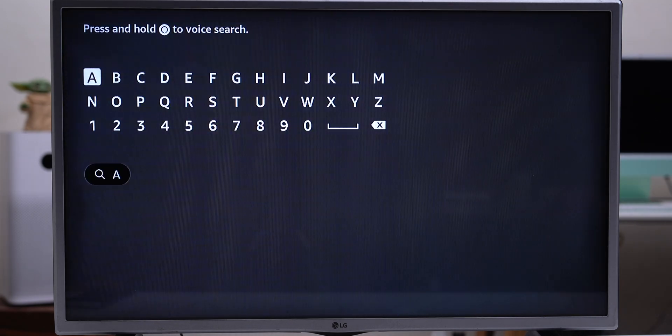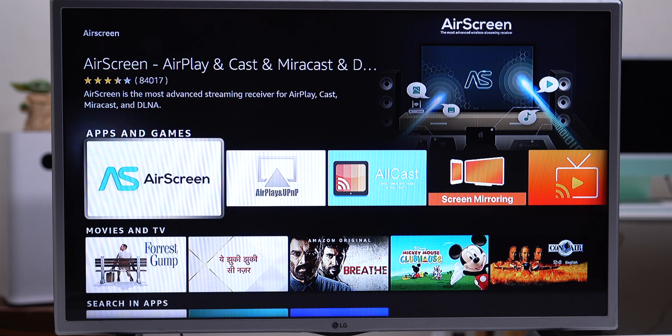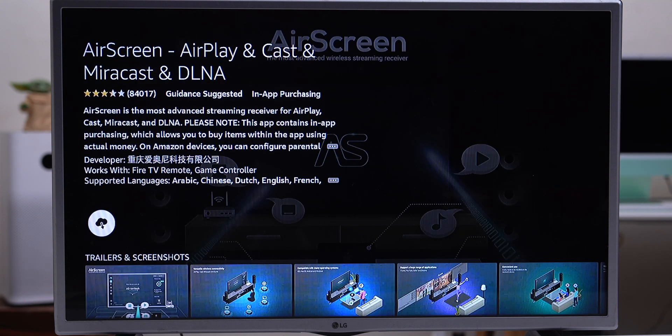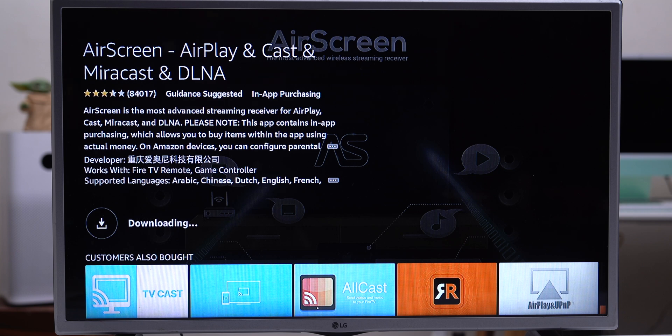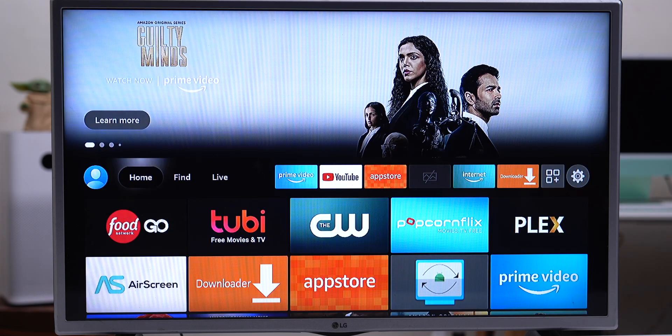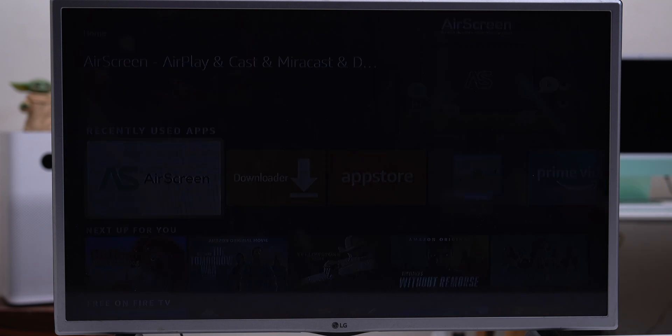Go to your Find menu and select Search. It'll open a virtual keyboard. Type AirScreen and then check the apps from Suggestions. Click on that, and then use the Download button to install the app on your Fire TV Stick. It shouldn't take more than a few seconds if you've got a good internet connection, and then scroll down to the All Apps menu on the Fire TV Stick. Open the AirScreen app that you just downloaded.